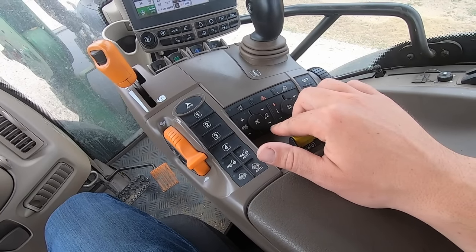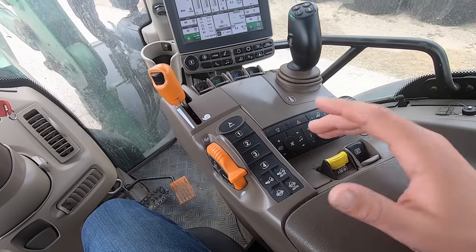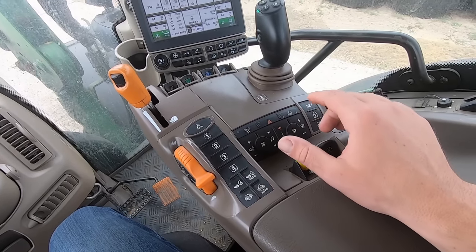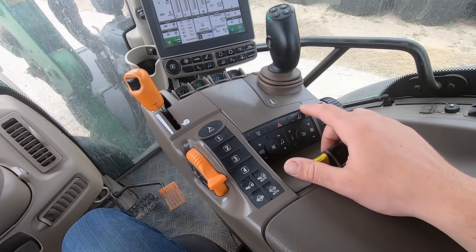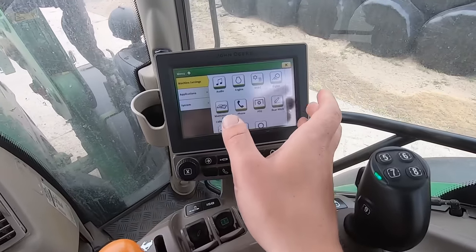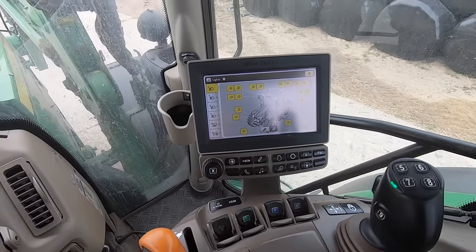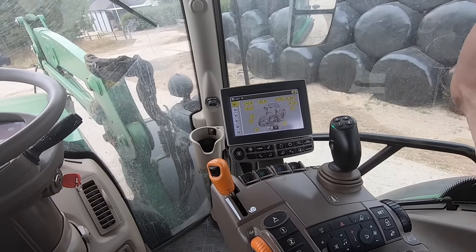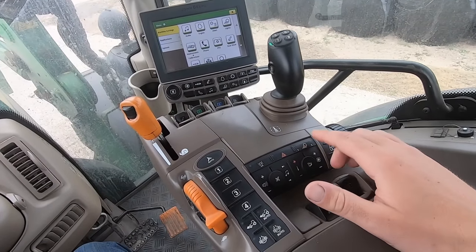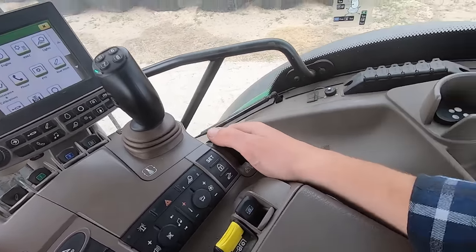This is the infotainment system - volume plus and minus, mute, and skip songs. There's a nice little array of buttons just at hand for going down the road. I've also got the hazard lights on and off, and the lights control. Setting up your lights at night, you can press a preset lighting system on the computer - you can set different patterns with whatever lights you want on and program it to whatever function you need.